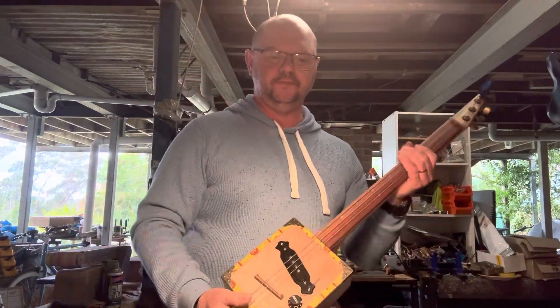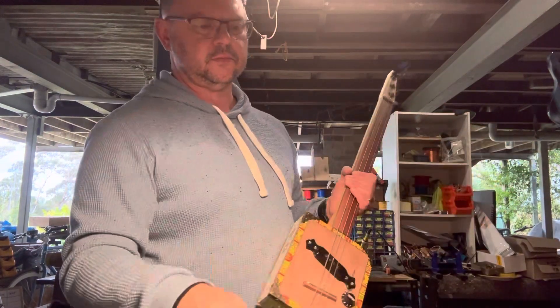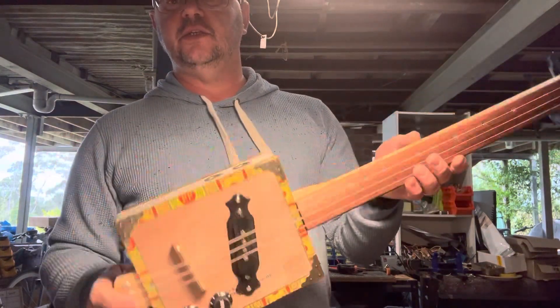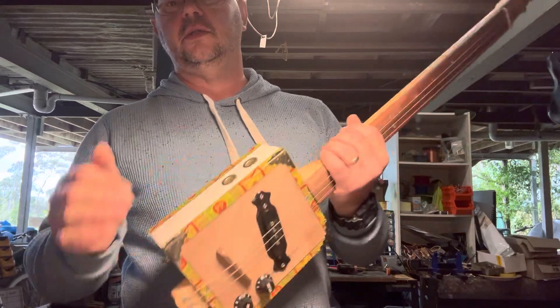So you won't get any of that nasty hum — unless, of course, you turn your amp off and pull your plug out. Top corner protectors and top-mounted little sound ports.